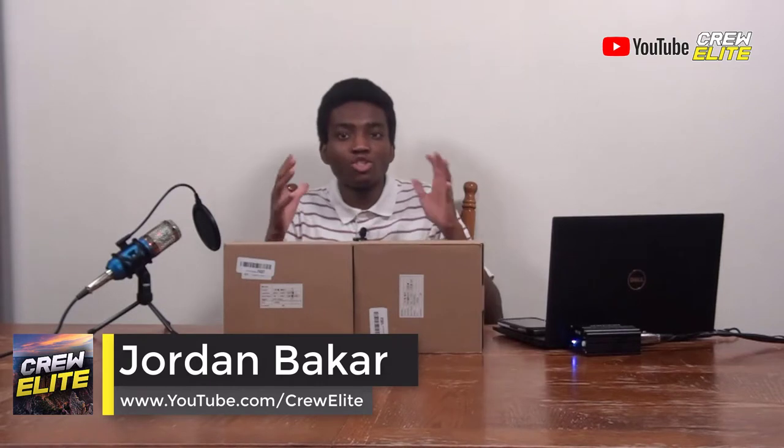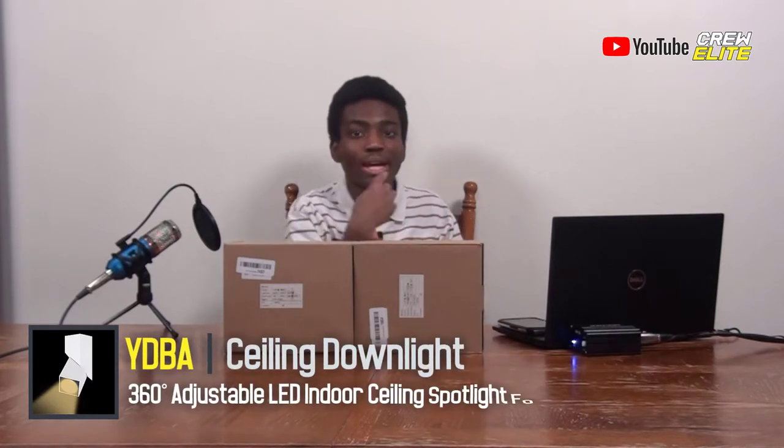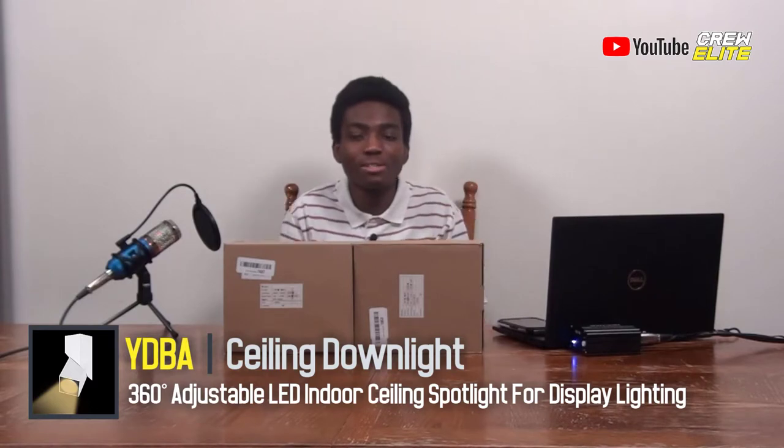In today's episode, we're reviewing some indoor ceiling spotlights from the company YDBA, and this is perfect for art galleries or anywhere you want to shine light and display something. This is ideal for malls or businesses that have a centerpiece item they want to showcase. You can easily have these lights shine at them, and these are actually 360 degrees, meaning you can turn the lights around, have them at any angle, and do basically anything with these lights.